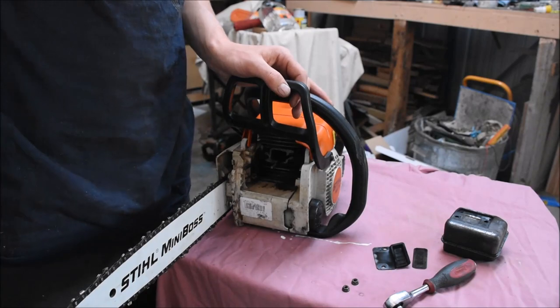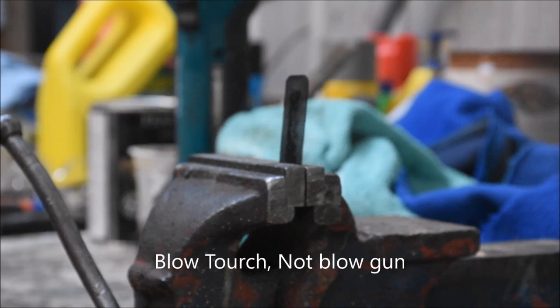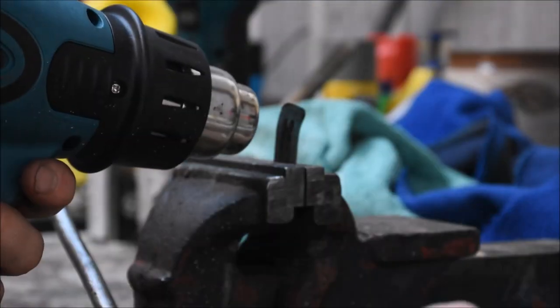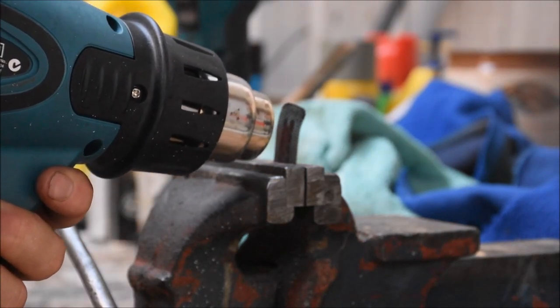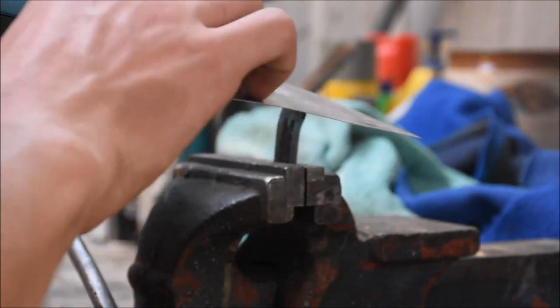I'll show you how I usually clean these spark arrester screens. I have the spark arrester screen in the vise. A lot of people will either soak it in fuel and scrape it off, or heat it up with a blow gun. I don't like using fuel on everything, and I don't have a blow gun, so what I use is just a heat gun. I ramp it up to full, heat this up, and then while it's heated I'll use a scraper to scrape it.